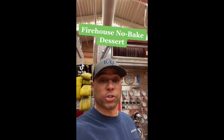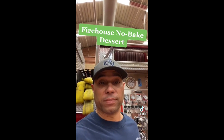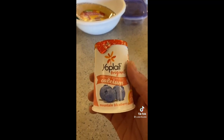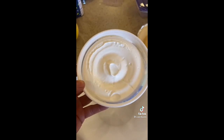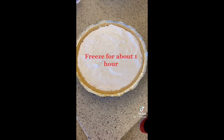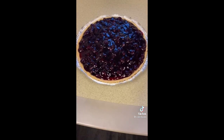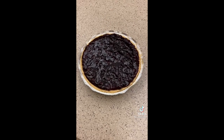I work at the firehouse, so I'm making dessert for the guys. You're gonna need one eight-ounce container of whipped topping, two Yoplait blueberry yogurts, one pre-made graham cracker crust, and blueberry pie filling. Put your Cool Whip in the bowl, add your two yogurts — make sure the Cool Whip is soft — mix it up, and put it in your graham cracker crust. Put it in the freezer. Once it's frozen, add the blueberry pie filling, put it back in the freezer, then take it out and let it thaw for just a couple minutes.